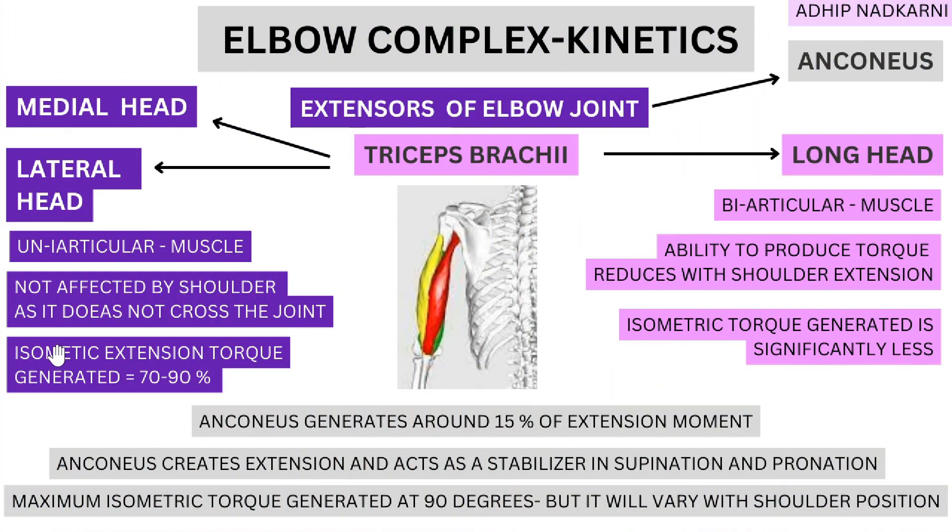Looking at the activity of these muscles: the isometric extension torque produced by the medial and lateral heads is around 70 to 90 percent, meaning these two heads do 70 to 90 percent of the extension work. In comparison, the long head generates significantly less isometric torque. The anconeus — the third contributor — generates around 15 percent. Even anconeus is a single-joint muscle. You can see the lateral head, the long head (the red one), and the medial head here; this is the distribution of force production.